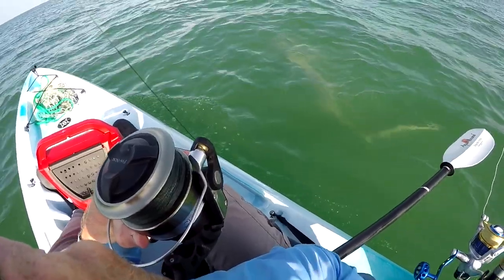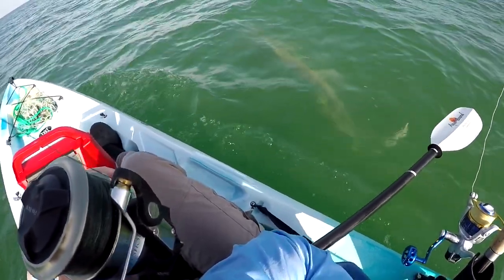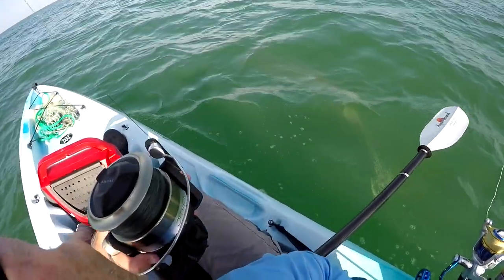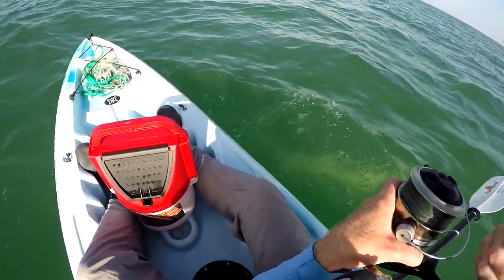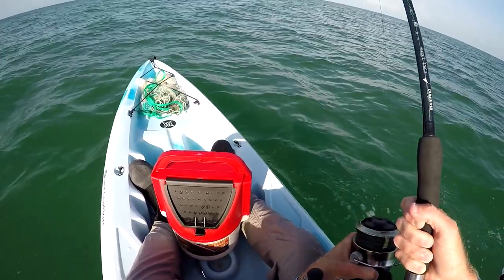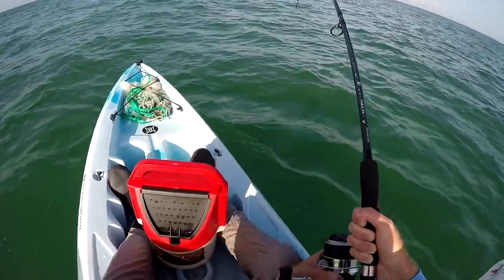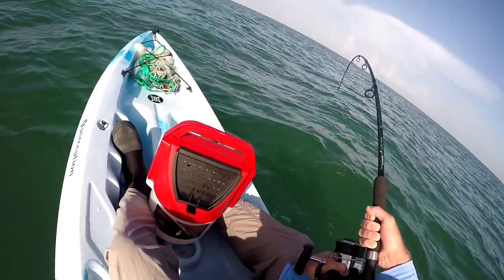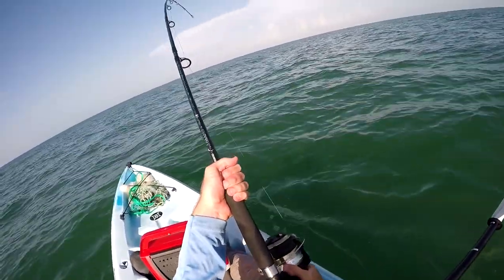It's a hammerhead. Look at that. Seven, eight foot hammerhead. Holy crap. The hammerhead. Yes. Oh my God.